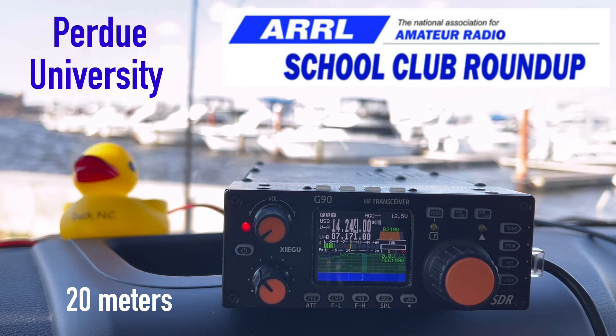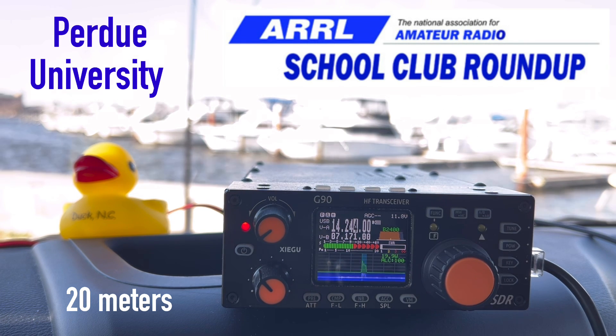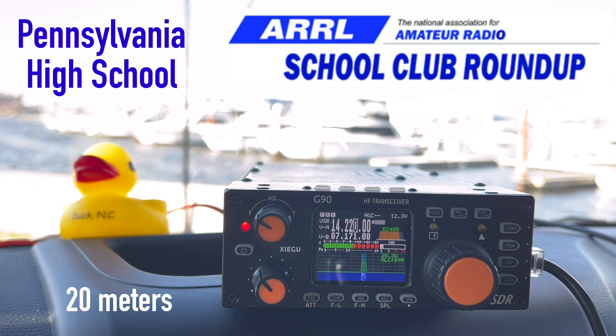Kilo 4 Oscar Golf Oscar, QSL — you're 5-9 into the harbor of Norfolk, Virginia. 5-9 from Indiana, QSL. Then another contact from Erie, Pennsylvania — 5-5. They're a high school club just a couple miles south of Lake Erie. That's awesome — thank you so much. Good to get you in the log, 73 and good luck.